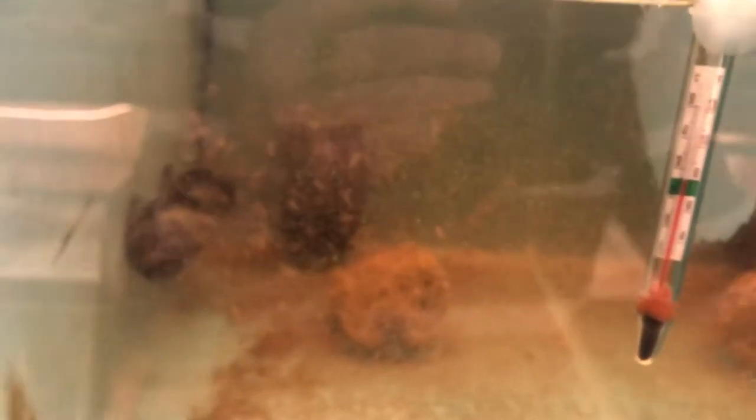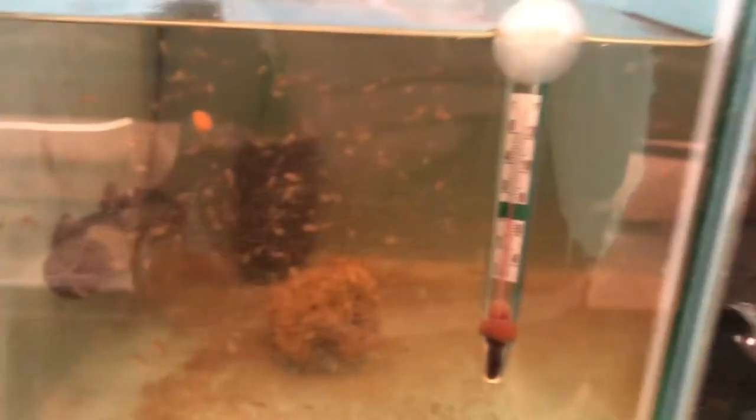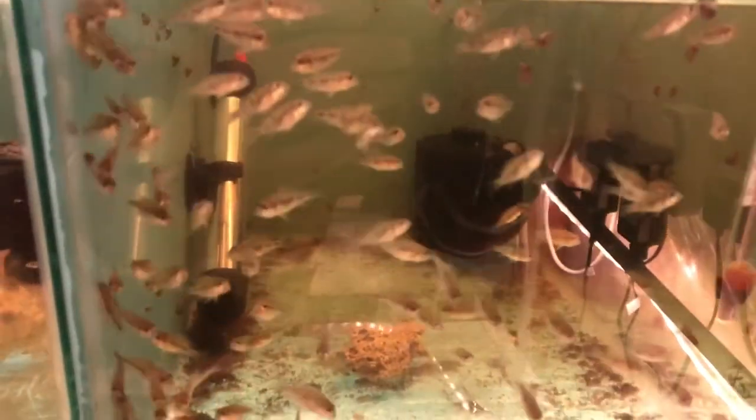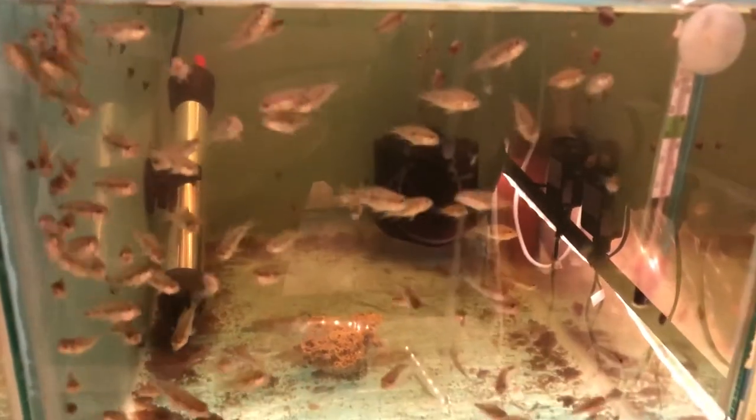It's also important, because they're in a small tank, to actually do regular water changes. What I tend to do with the fry is three or four 30% water changes a week. With a lot of food and a lot of water changes, they actually do grow quite quickly. These fry are about four weeks old at the minute and they're about ready now to move on to the bigger tank.